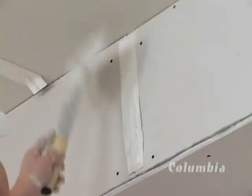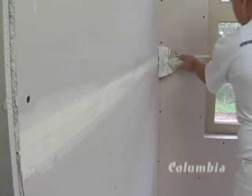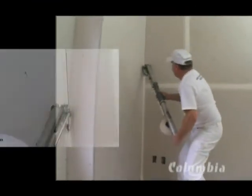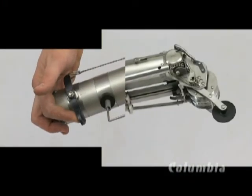Excess cement on flat joints is removed using a conventional long-handled knife. Next, it's the corner angles. When taping corners, the creaser wheel is used to push the tape into the corner angle. The creaser wheel is conveniently operated by a lever at the base of the taper.